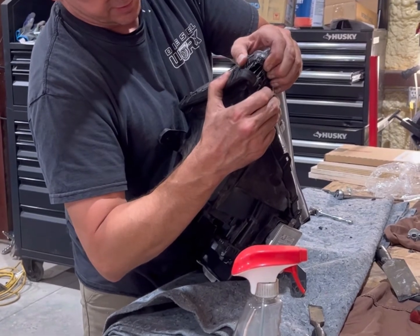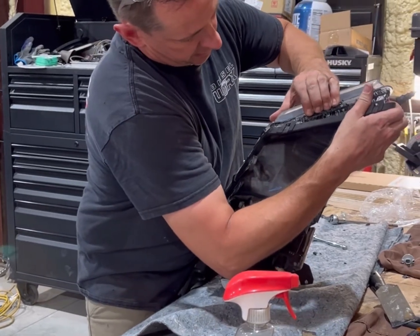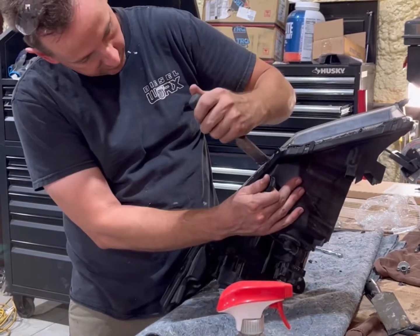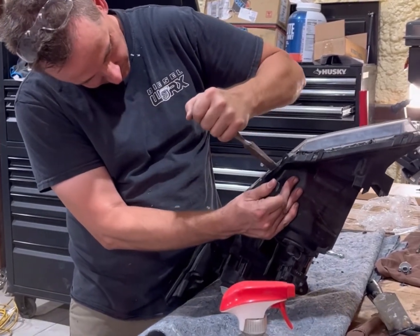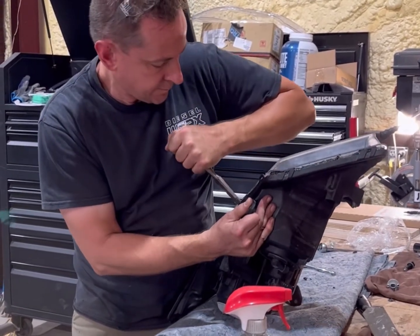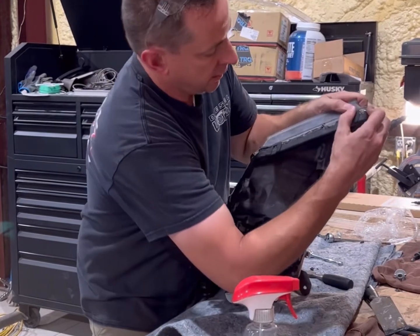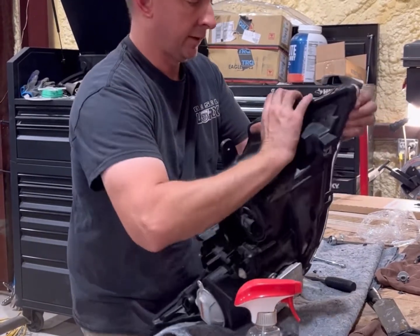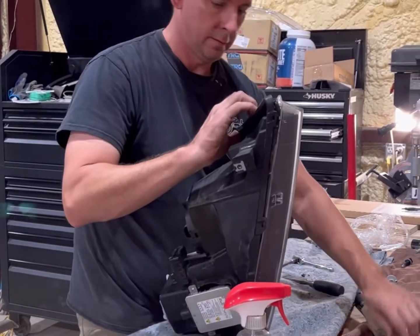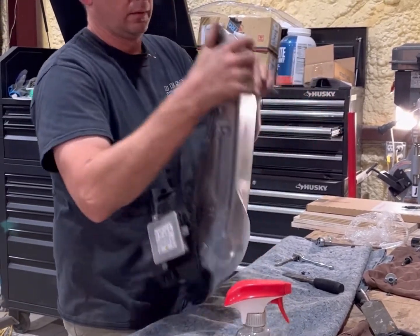As you can see I've started heating this side — you're just slowly working it apart and pulling these little clips up just enough. You don't want to break them, but you want to pull them up enough to bring it loose. I'll occasionally take a screwdriver and cut the glue that's connecting them to get it loose.